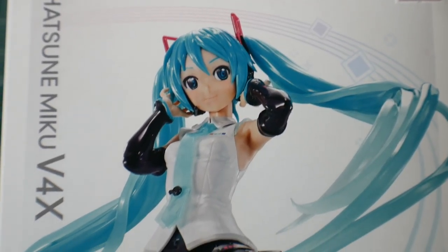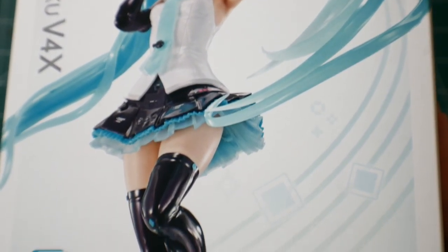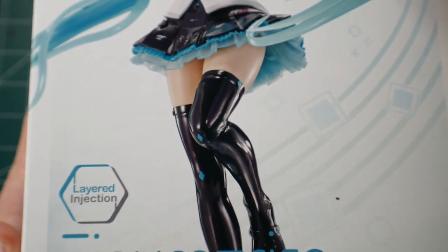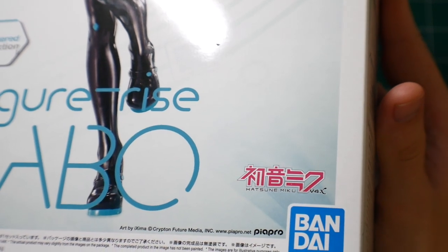The front cover art is pretty normal — nothing too spectacular. You're going to have the figure, or statue, right there on the front, with the layered injection details, and then just the Figurized Labo and Hatsune Miku text running down the side.